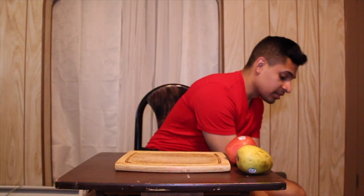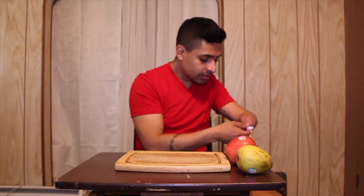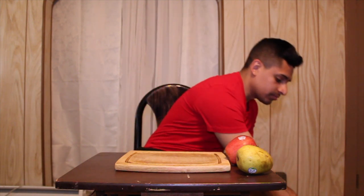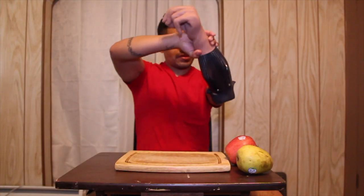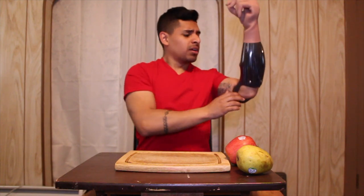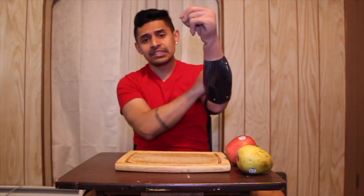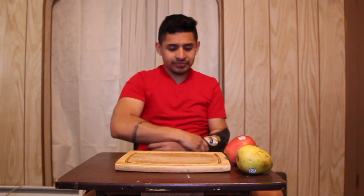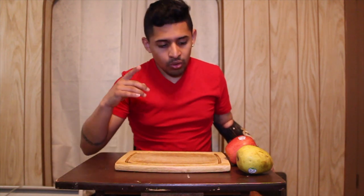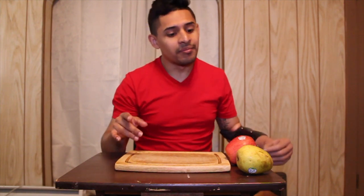First I have to put on hand sanitizer so I can put the prosthetic on. There you go — oh, too much hand sanitizer. Okay, there you go. How it pops on my arm.